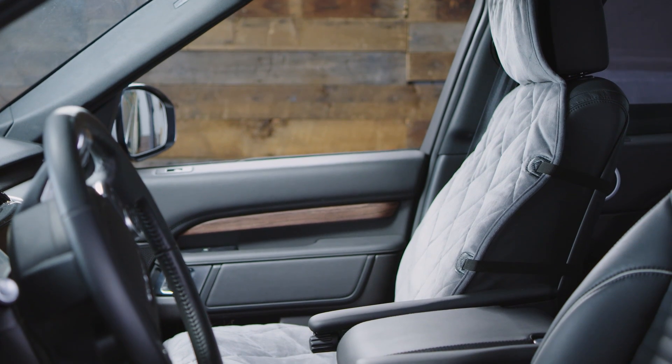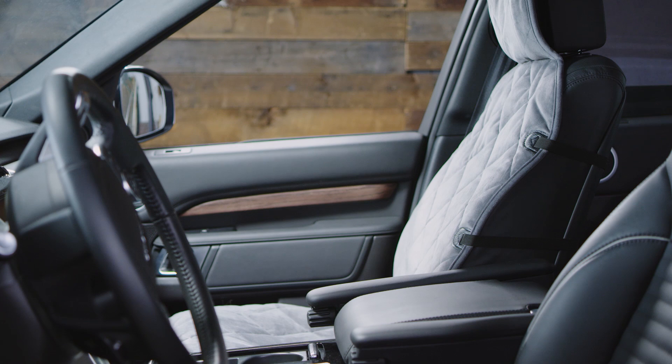It's also easy to clean — just throw it in the washing machine. Protect your car and make every car trip more comfortable with an Orvis seat protector.